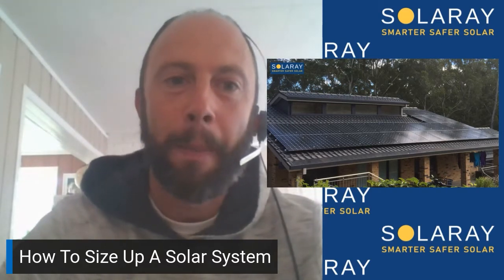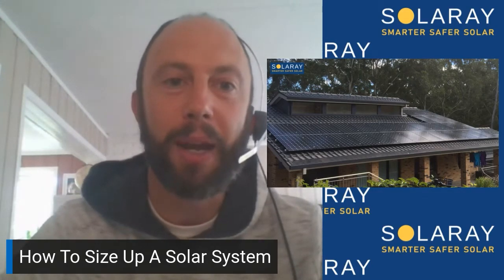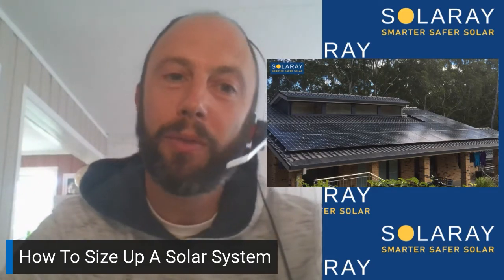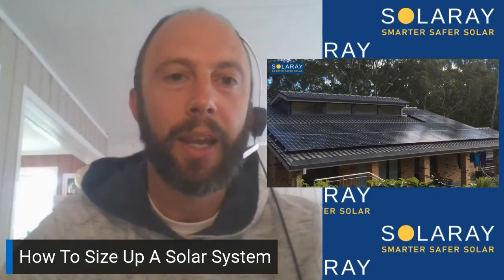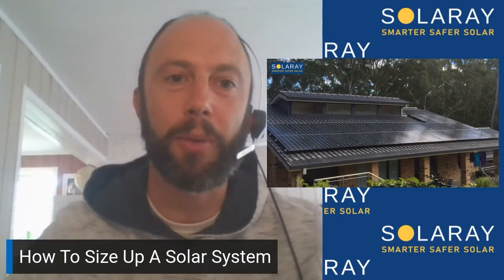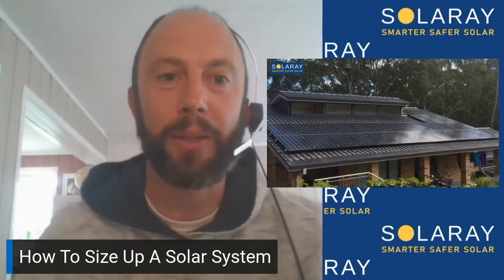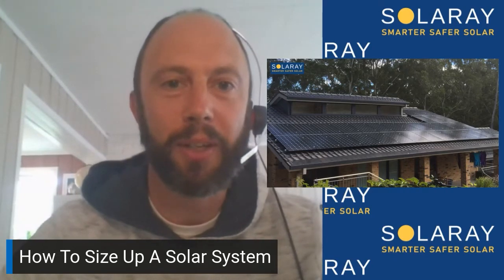The reason you need to look at it in two steps is because on your bill you pay for the power that you use, which is an amount per kilowatt hour. But then you've also got the service charge, which for most households is roughly 90 cents to a dollar a day. With solar power it's easy to size a system to replace the power you're using in the home, but then it's another step to send power out to the grid to get a credit that cancels out your service charge.